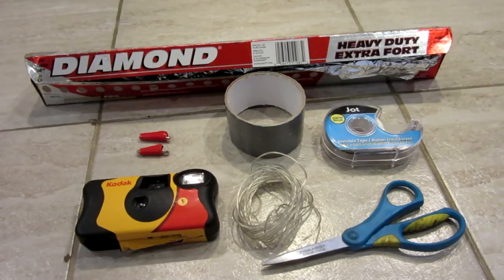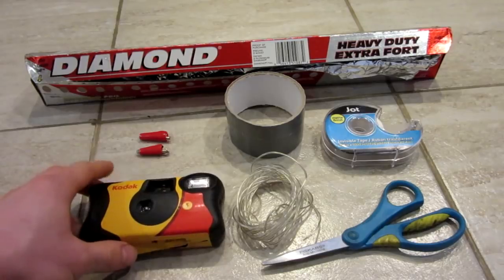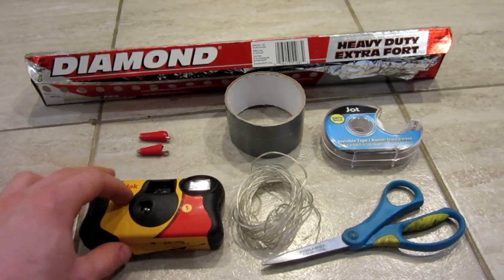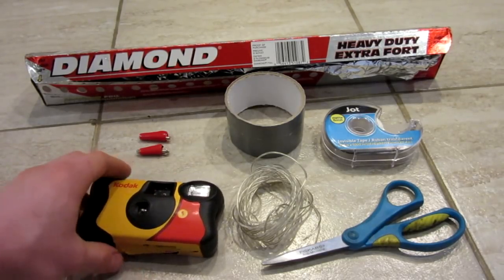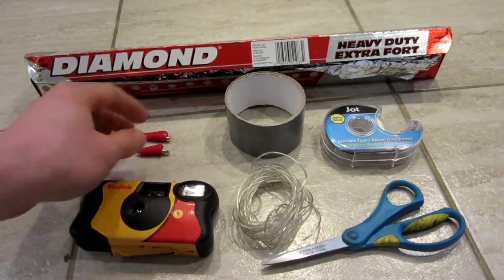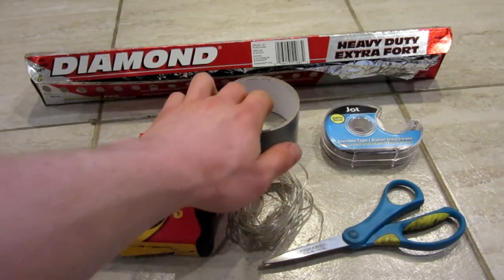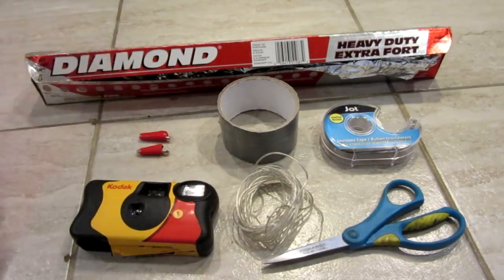Anyway, what you're going to need for this project is a disposable camera, more specifically the flash circuit board inside of the camera. You're also going to need some alligator connectors or wire clips, some wire — I have some stereo wire — scissors, some duct tape, some scotch tape, and some aluminum foil.